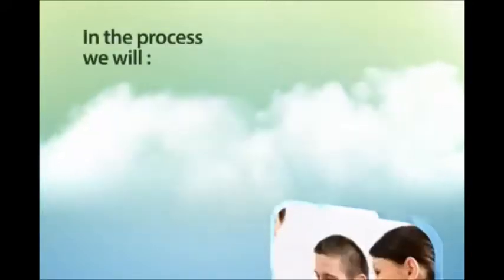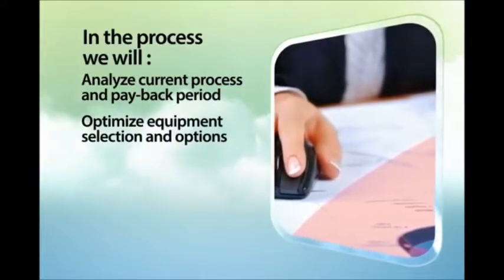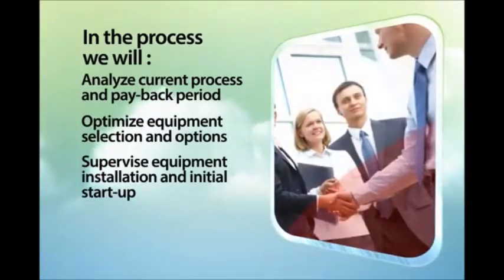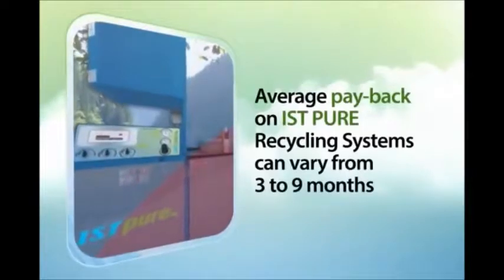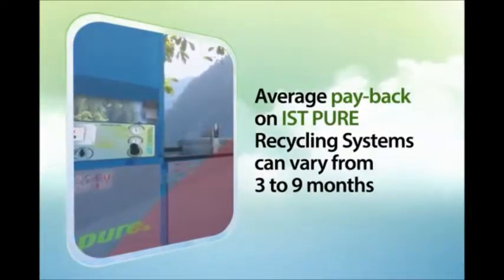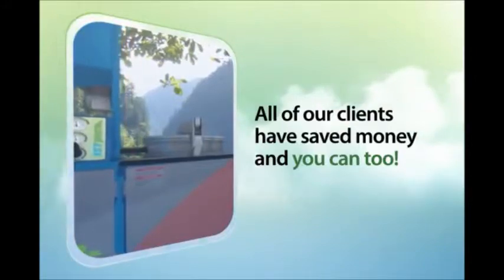In the process, we will analyze your current process and payback period, optimize equipment selection and options, supervise equipment installation and initial startup, and provide ongoing support, training, and compliance assistance. The average payback on IST Pure recycling systems can vary from 3 months to 9 months. All of our clients have saved money after installing an IST Pure solvent recycler, and you can too.